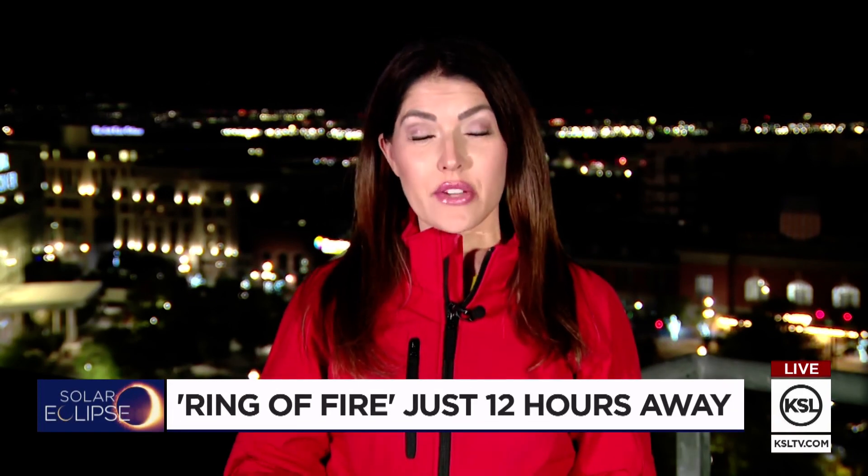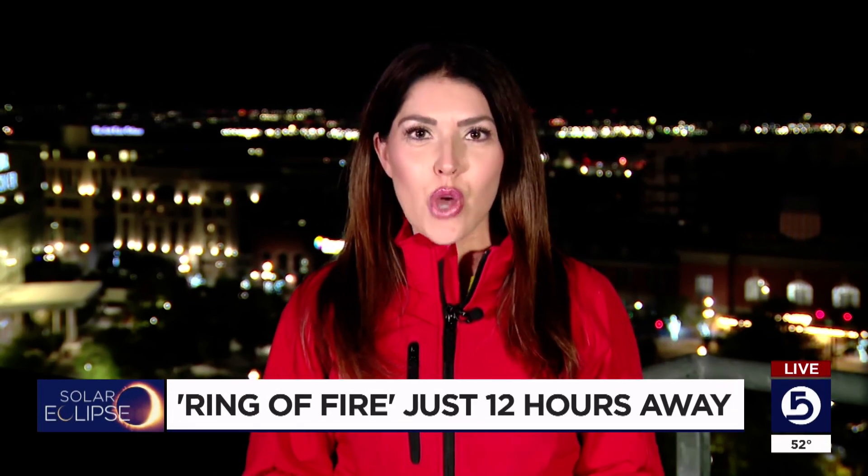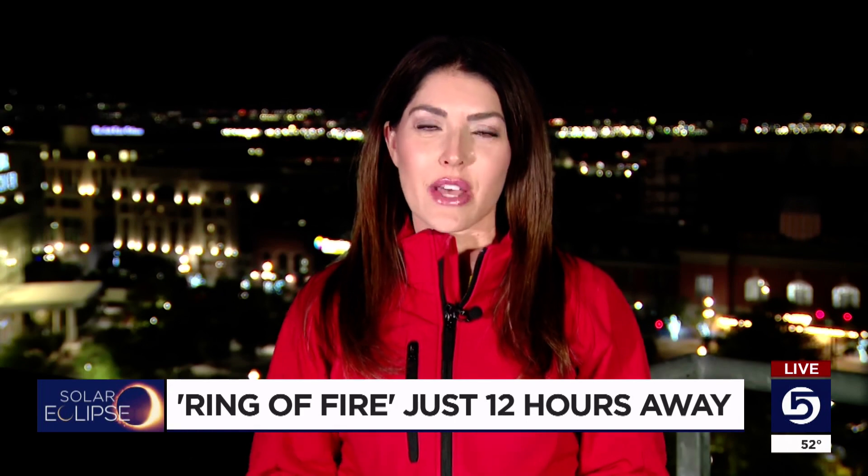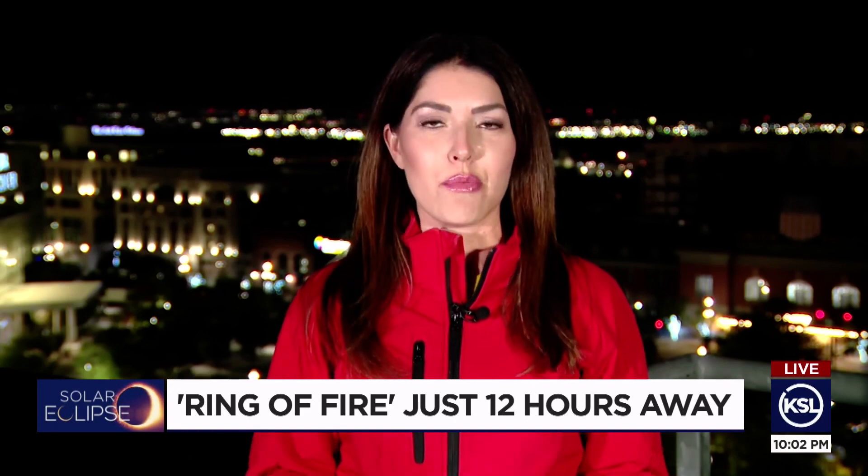Well, that's right, Mike and Ashley. I did talk to a specialist who says hopefully we all have our solar eclipse safety glasses, but even if you don't, he tells me that there are some common household items that you can use to safely project some shadows during this sun and moon crossover.